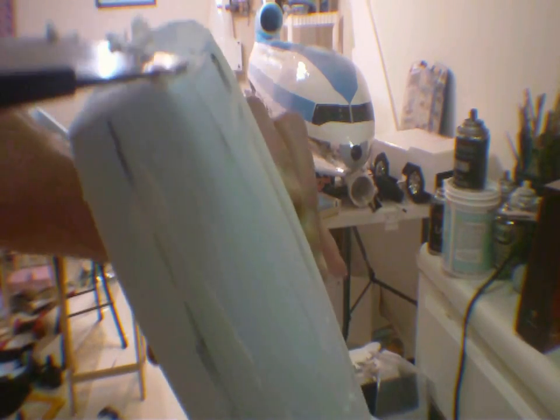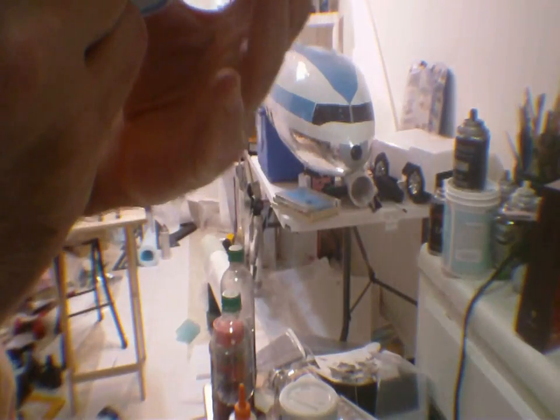The MD-90 nacelle won't be as long, but it'll be wider so that a bigger turbofan engine like on the MD-90 can fit inside. The MD-90 has a bigger turbofan engine, so when I make the MD-90 version of this MD-80 kit, you can stick a 90mm ducted fan instead of just a 70mm.